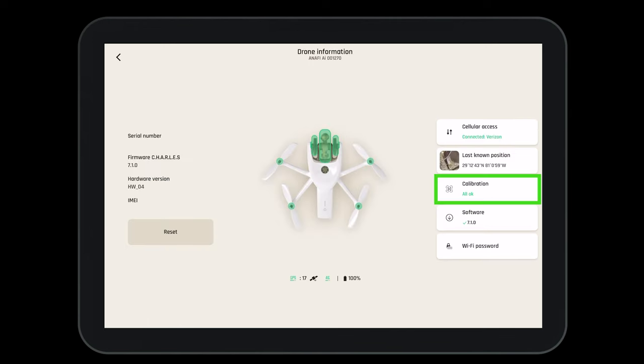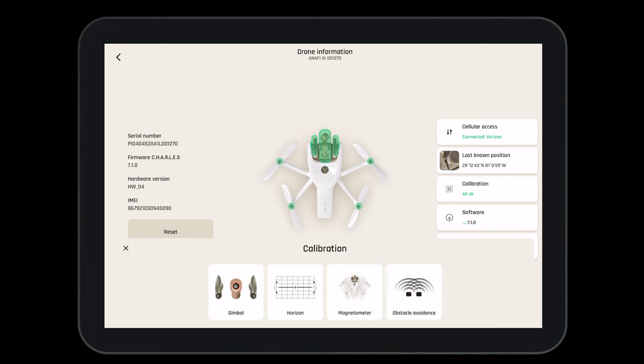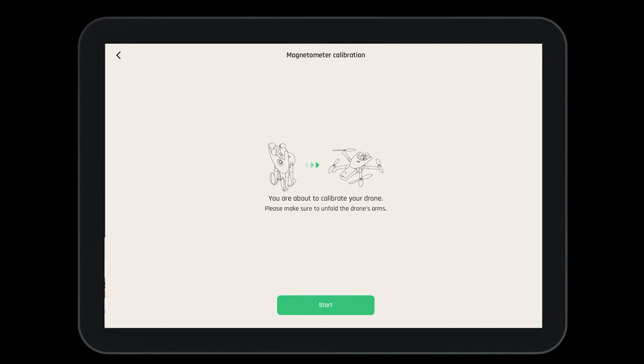Let's complete a compass calibration. Select the aircraft, then the calibration's magnetometer. Now follow the steps as indicated on the screen.